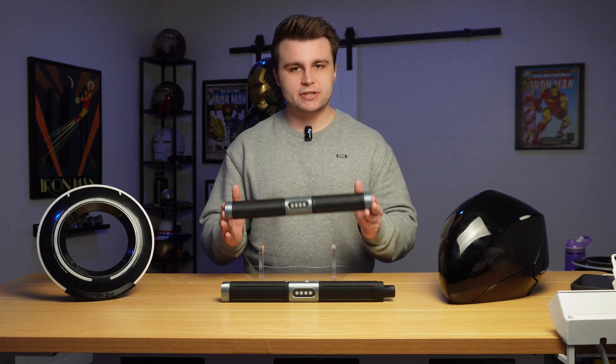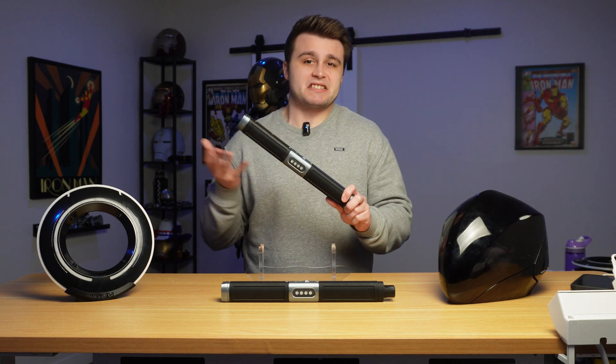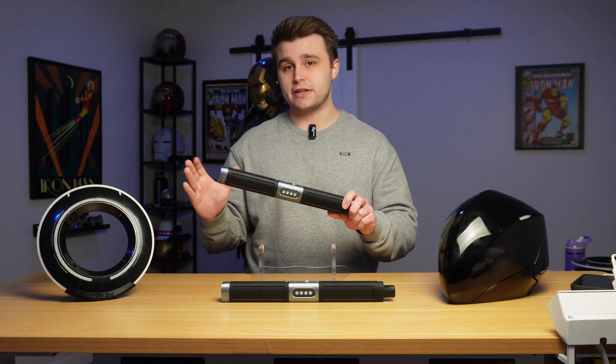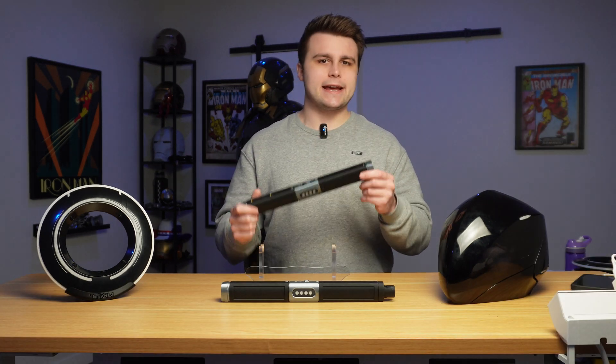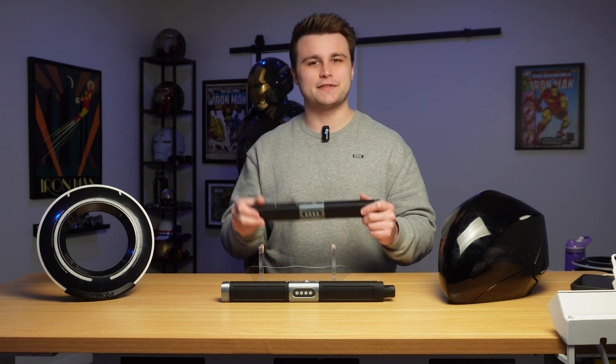The light baton in Tron Legacy is a neat piece of kit — it can turn into basically anything. We mostly see it turn into light cycles, but it can also turn into other vehicles. And on top of that, it can turn into weapons like nunchucks, swords, and even staffs. Since I can't realistically turn this into a bike, we're going to be focusing on the swords and the staffs.